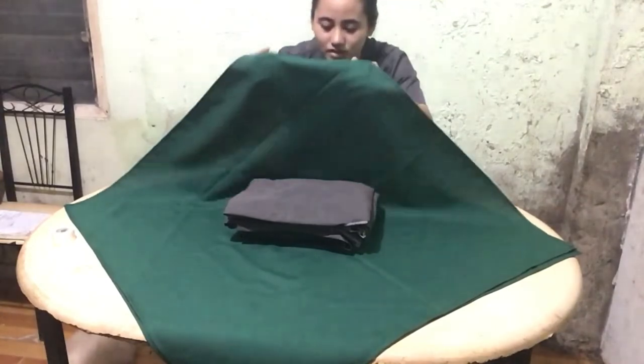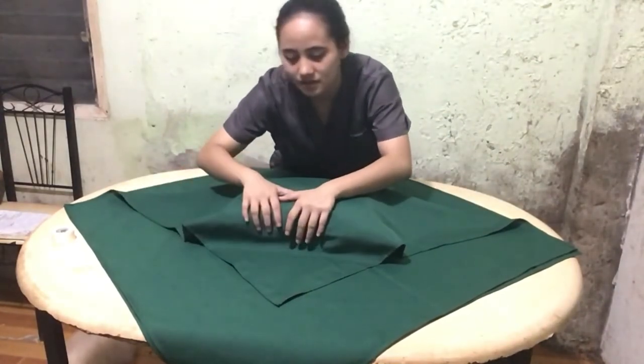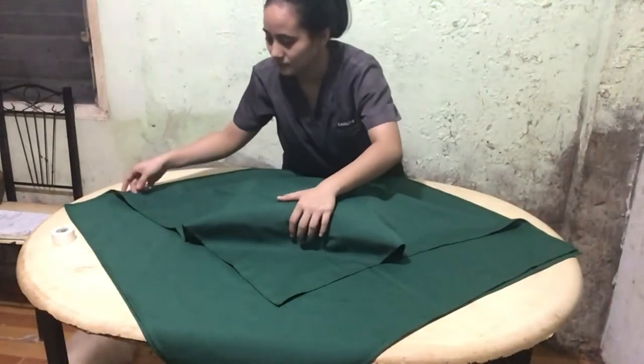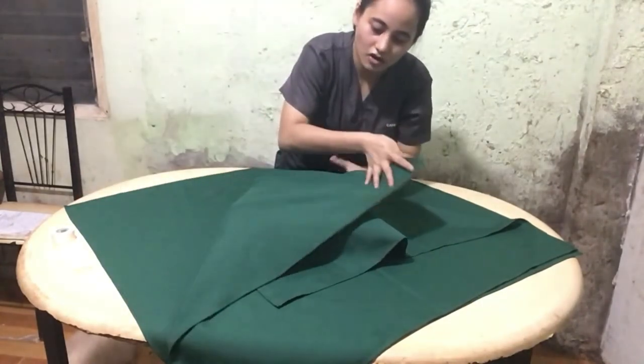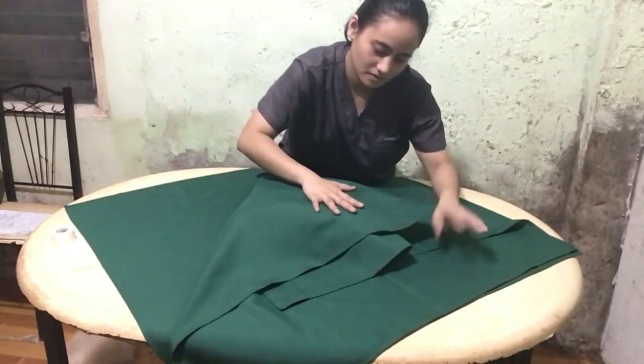So the first edge of the wrapper is folded like this, so that the pleats will create triangular tabs which are useful during pack opening. This second edge will be folded across the triangular tab, creating another triangular tab.